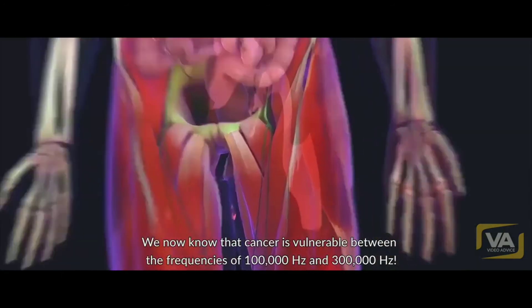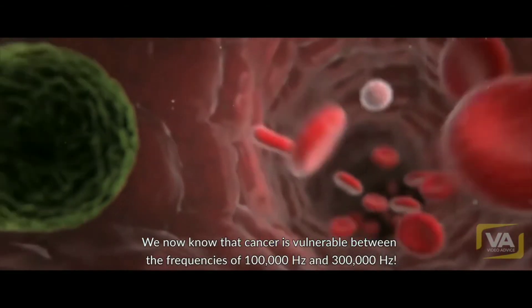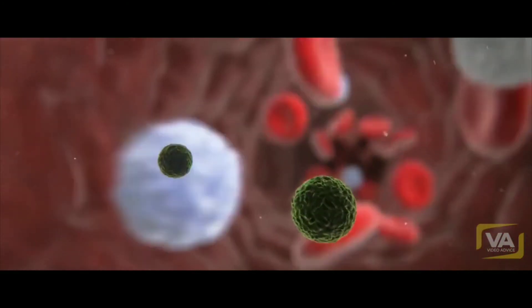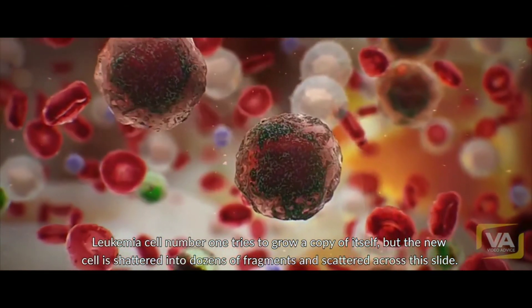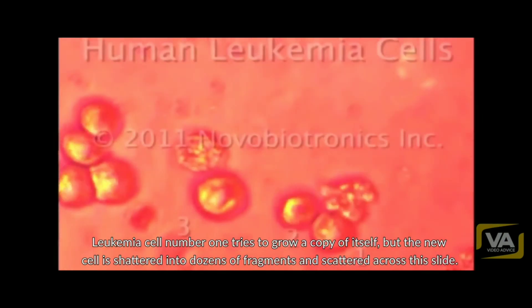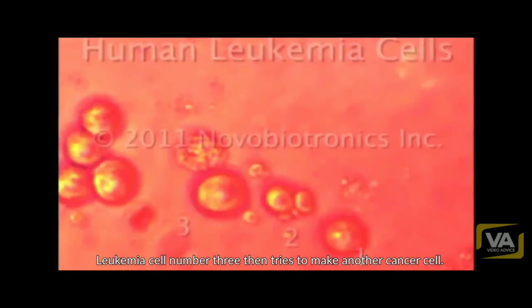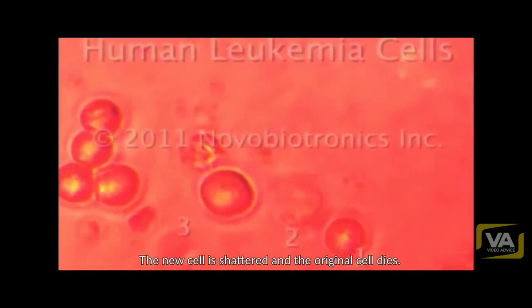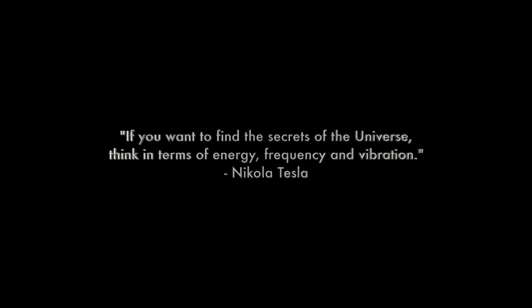We now know that cancer is vulnerable between the frequencies of 100,000 hertz and 300,000 hertz. So now we attack leukemia cells. Leukemia cell number one tries to grow a copy of itself, but the new cell is shattered into dozens of fragments and scattered across the slide. Leukemia cell number two then hyperinflates and also dies. Leukemia cell number three tries to make another cancer cell — the new cell is shattered and the original cell dies.